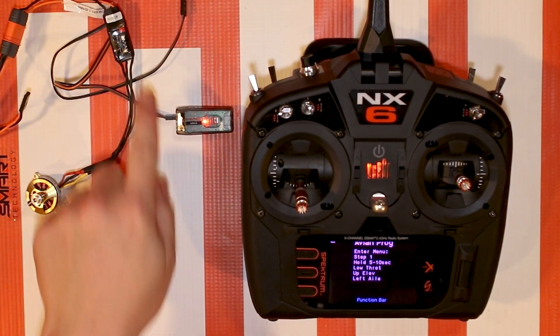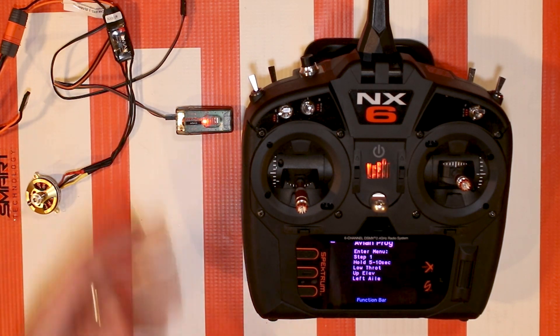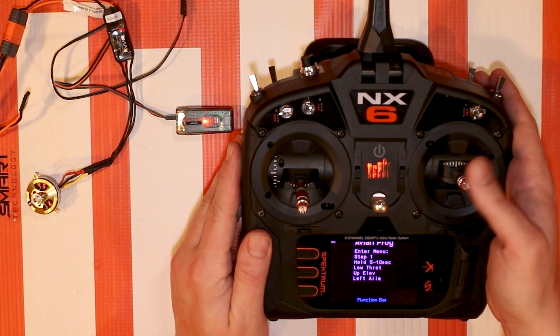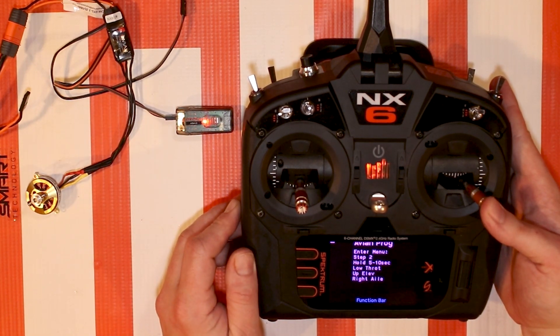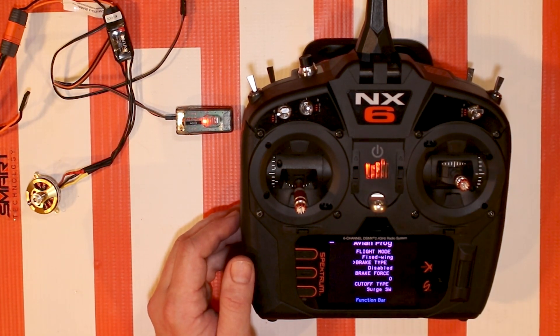I'm using an Avian 15-amp ESC because it's simple and small, but this update is going to be available for every Avian ESC - if it says 'Avian' on it, you update it and you'll have this capability. All right, so we're going to go bottom left and watch the screen - bottom right - see step two, it says hold for right aileron, and there we have it. Now we're in this new menu.